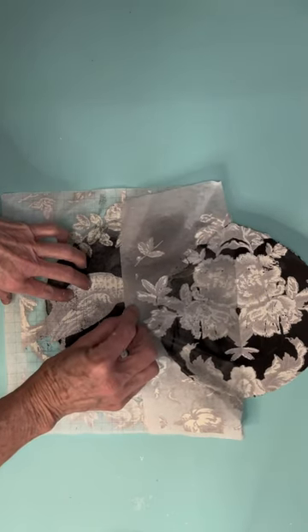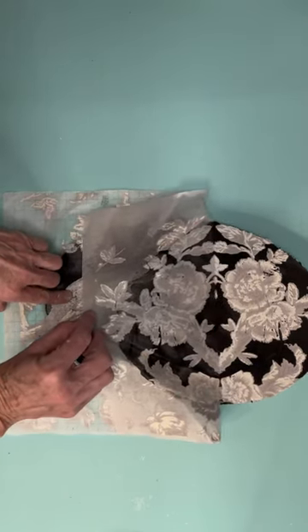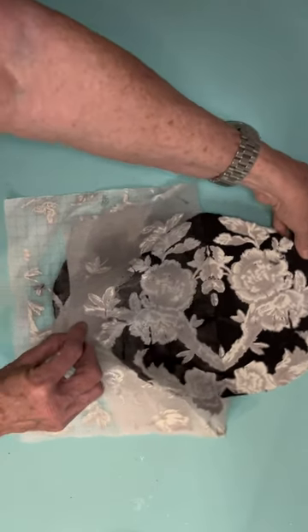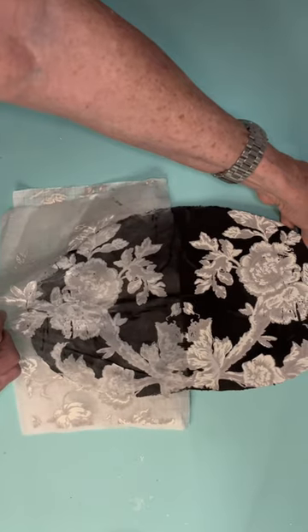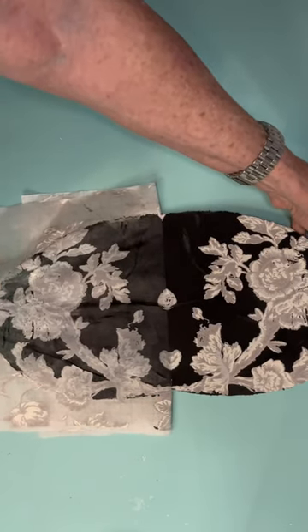Take your paint inlay, mist the front of it, lay it down, mist it again, use your brayer to spread it out, let it dry, and then mist it again.